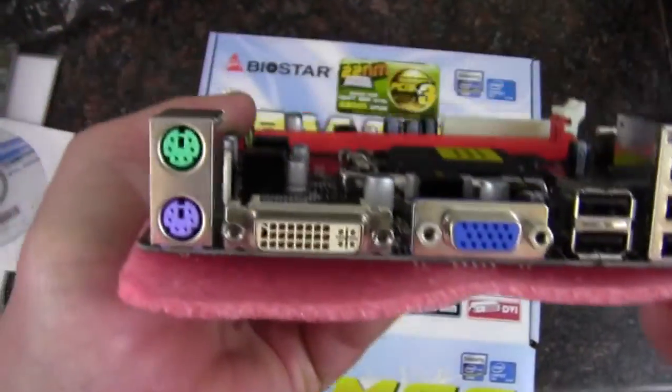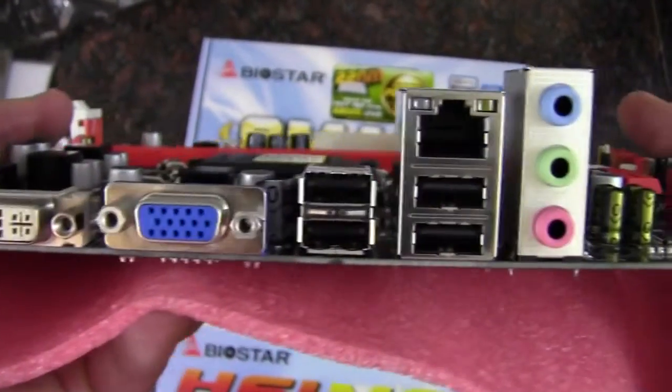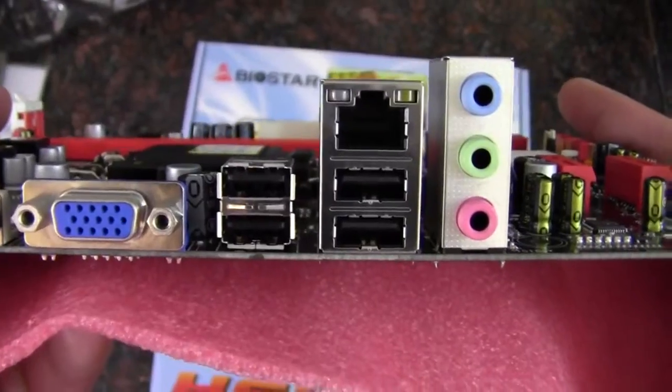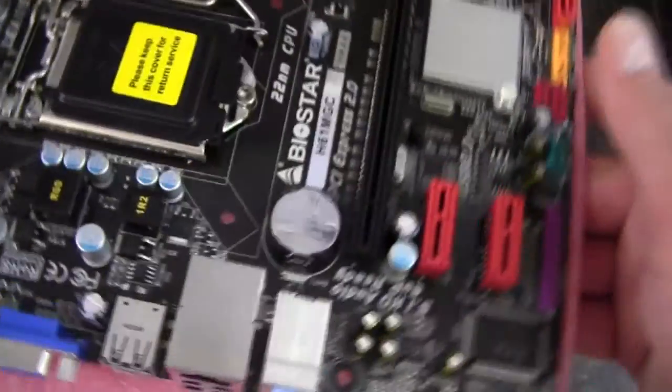On the rear I/O, we've got a keyboard and mouse port, DVI, VGA, four USB 2.0 ports, Gigabit Ethernet, and then the aforementioned HD audio.